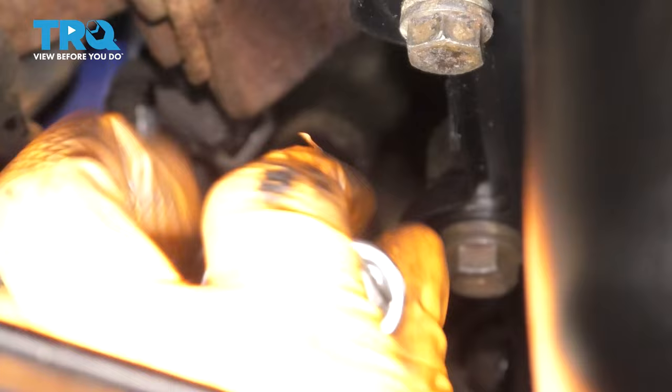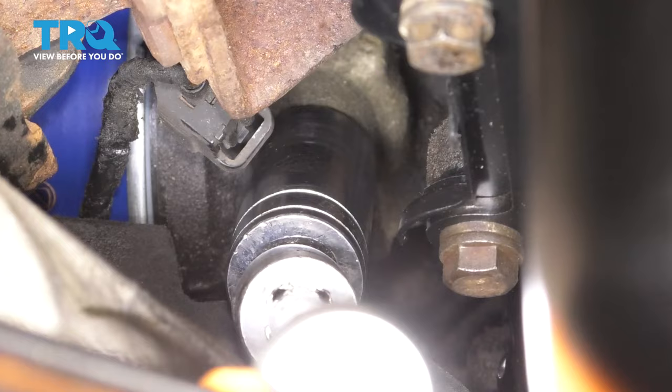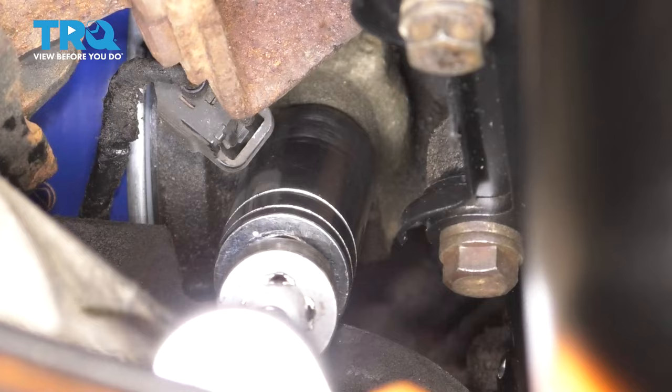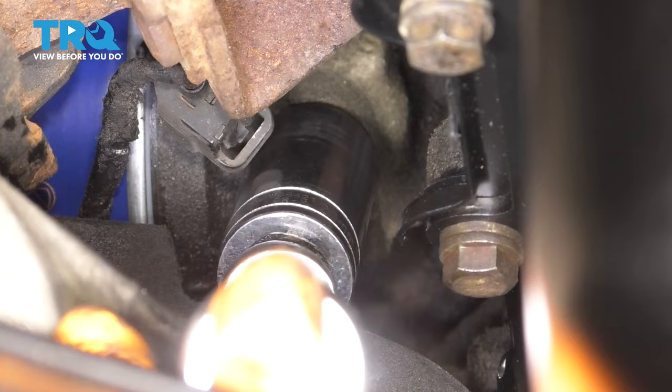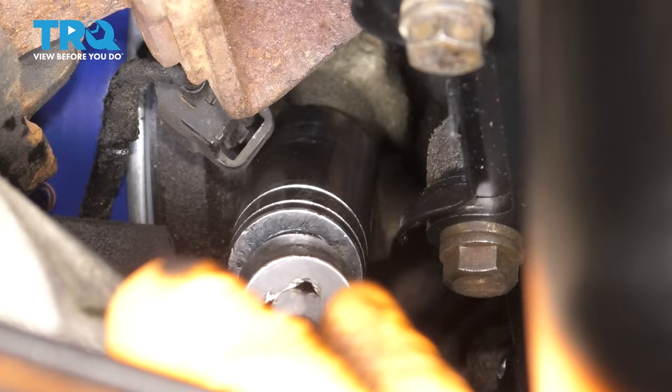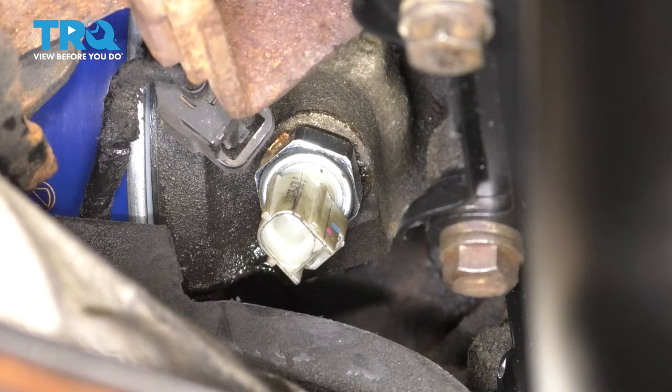When you thread this on, keep in mind it doesn't completely bottom out. It only goes about halfway up the threads until you're supposed to stop. You can look at the old one for reference to see how far you're actually supposed to tighten it, because you can over-tighten it if you don't pay attention. It's getting snug, so I'm going to give it one more turn and stop right here. This is actually exactly where the connector is going to line up, just like it was before — so that's perfect.